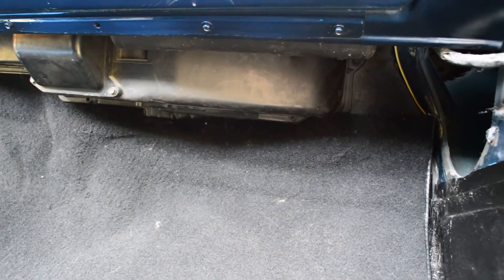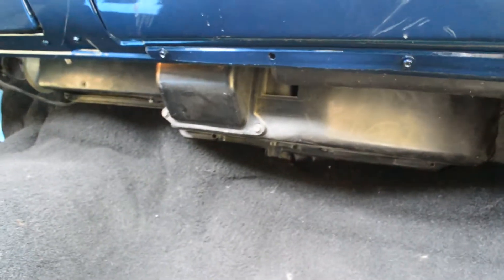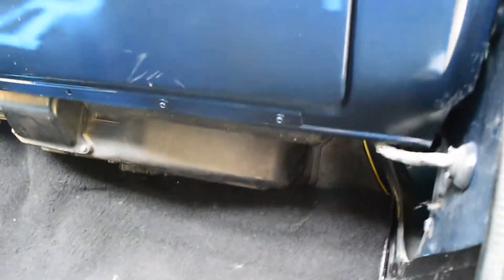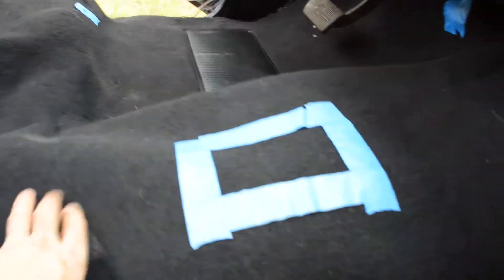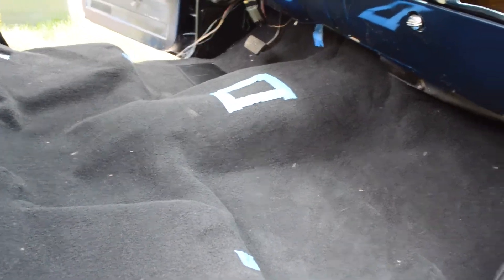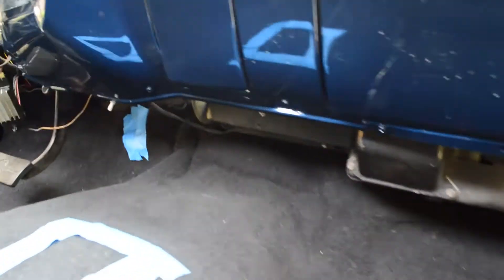Another issue I'm having is it looks like it might go up the firewall — it has more carpet than what fits. I think I probably should have removed the AC ductwork down here, but that's another huge job. Across the back it looks lined up okay, so maybe once I start putting these bolts in and tightening everything down it'll start forming better, but there's still a lot of cramming going on up in here.